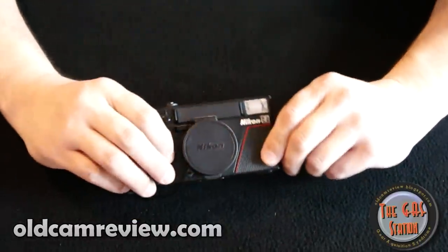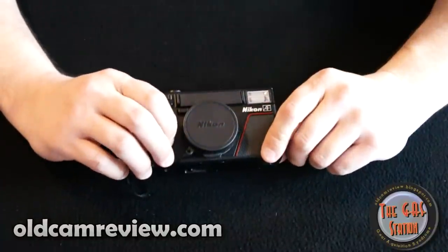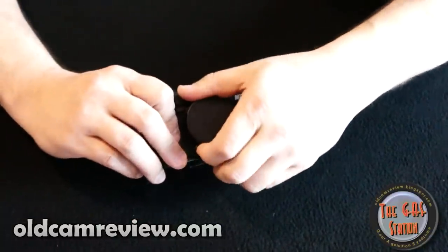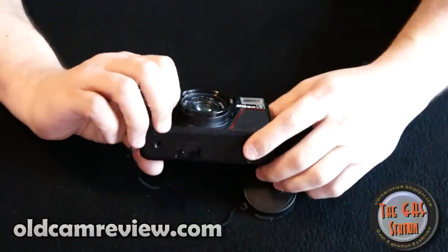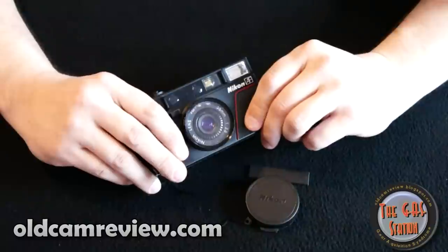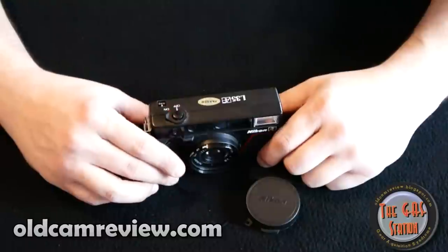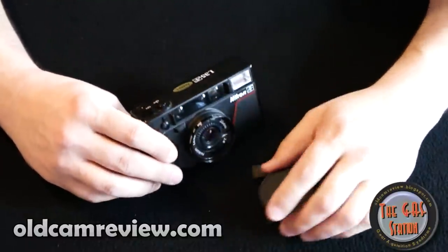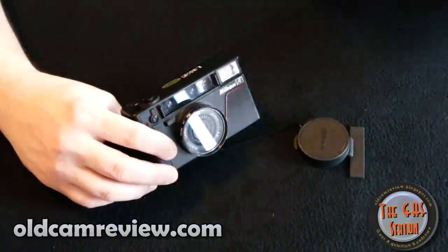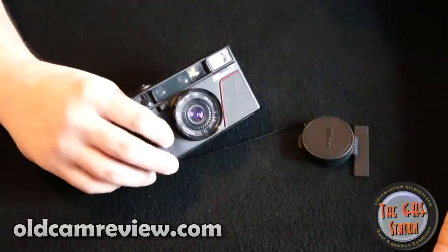What looks like a completely junky little camera — something you might get when you open up a bank account — it really is a great little camera. It's got a super sharp 2.8 35mm Nikon lens, and it really is just a great sharp little lens. It's not super fast at 2.8, but this is like the perfect understated street shooter.